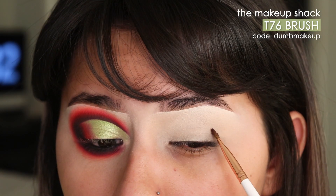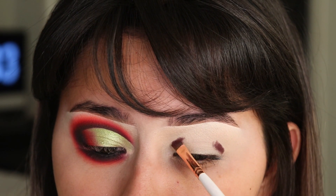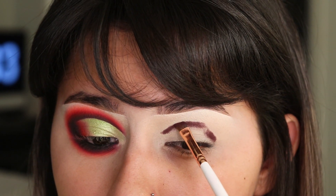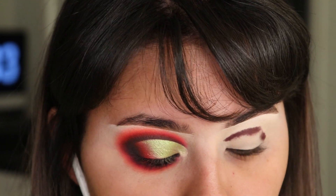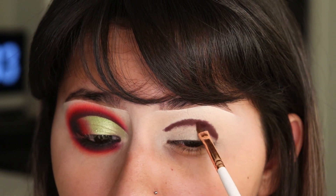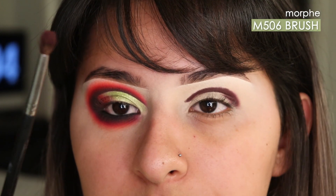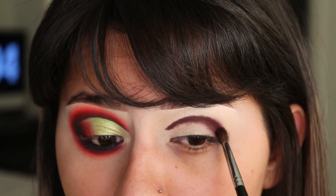I'm taking the Shaggy Pape Nautic shade and I'm going to use this to outline my crease. I'm slightly outlining above my natural crease line because my eyelids are a little hooded. Then I'm taking the same color on a blending brush and slightly blending out the edges.